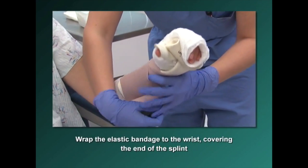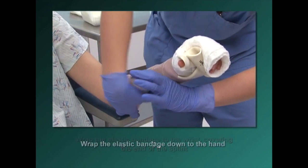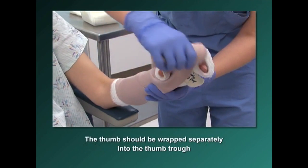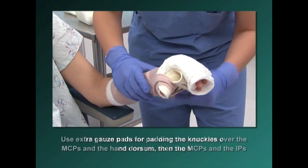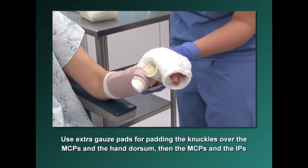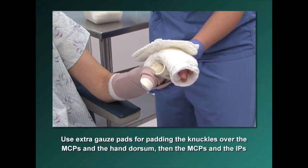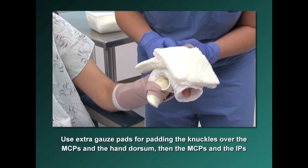Wrap the elastic bandage to the wrist covering the end of the splint. Next, wrap the elastic bandage down to the hand. The thumb should be wrapped separately into the thumb trough. Use some extra gauze pads for padding the knuckles over the MCPs in the hand dorsum, as well as the MCPs and the IPs.